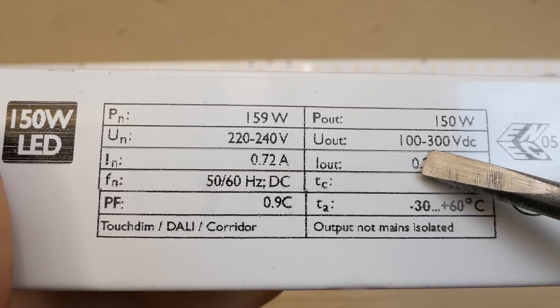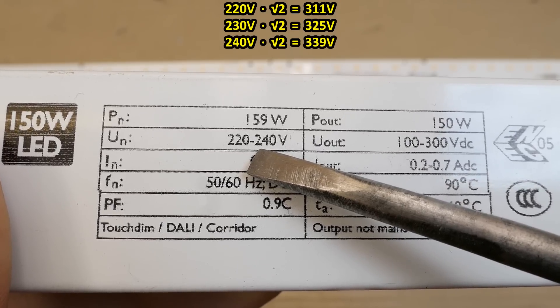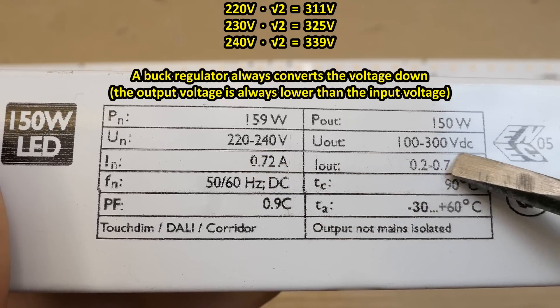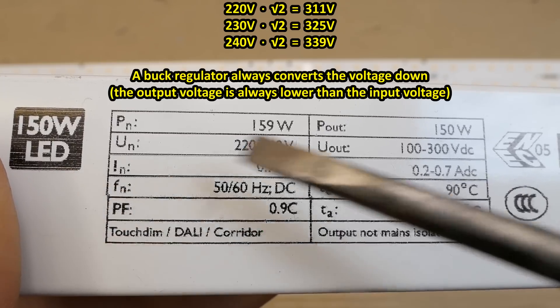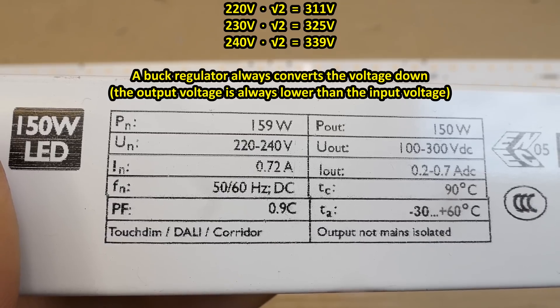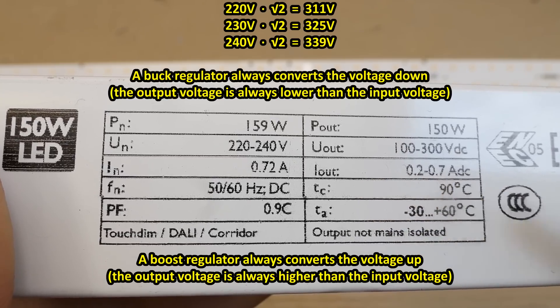It seems the output voltage is always lower than the rectified mains voltage - this ratio is 1.414. So it might be a buck regulator. Even though for 150 watts it expects some power factor correction, especially for this power factor. So it might be a boost converter for power factor correction, and then a buck regulator for the LEDs.